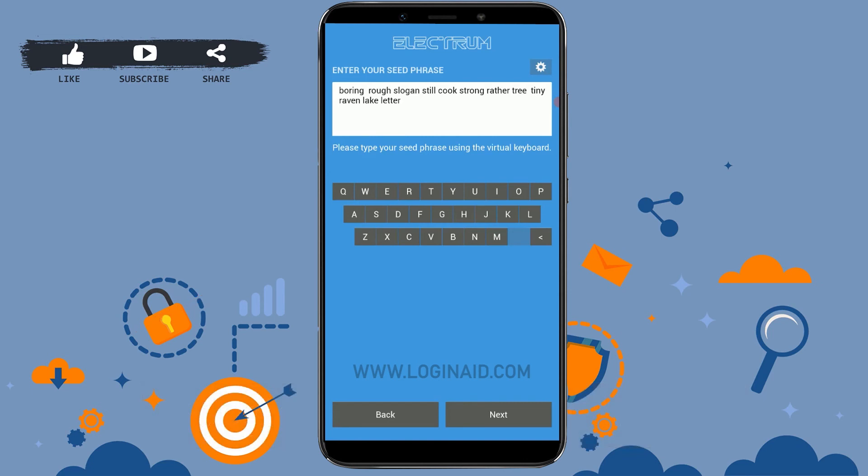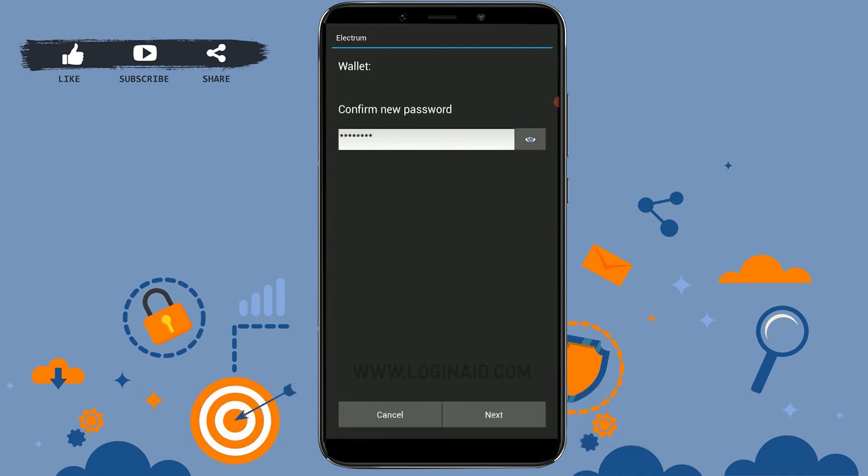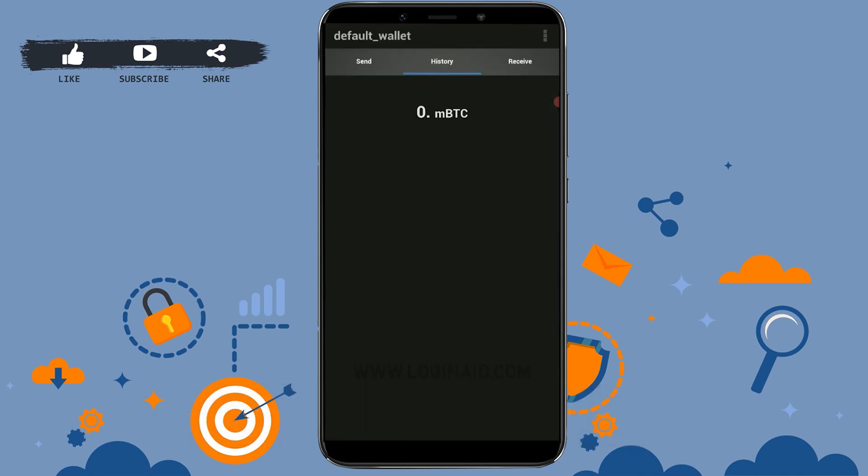Once you've filled in all the words, click on Next. Now enter a new password that you'd like to use for your wallet, type in the password, then click on Next. Confirm the password by typing it again and click on Next once you're done.